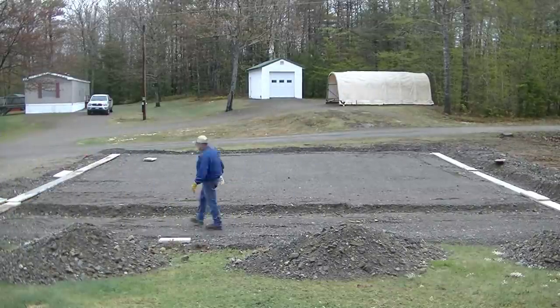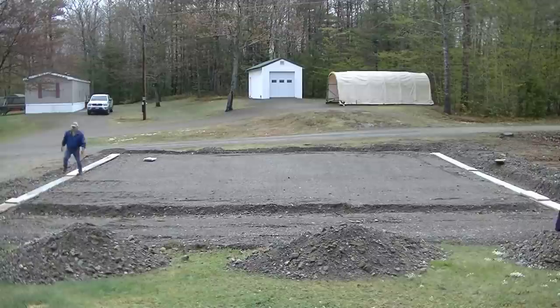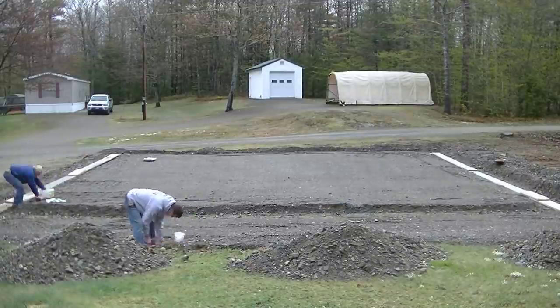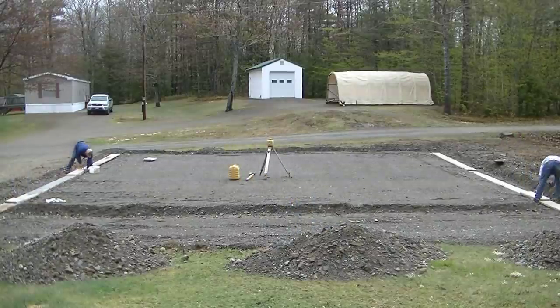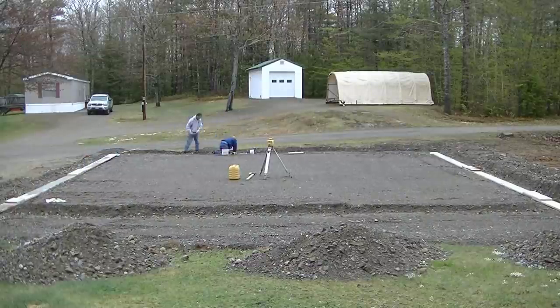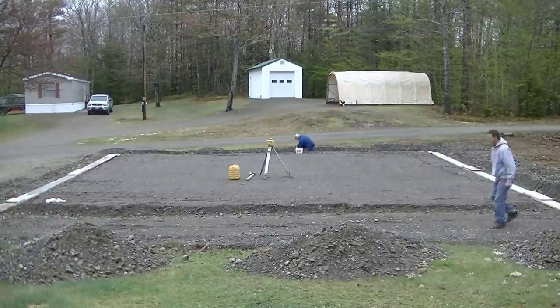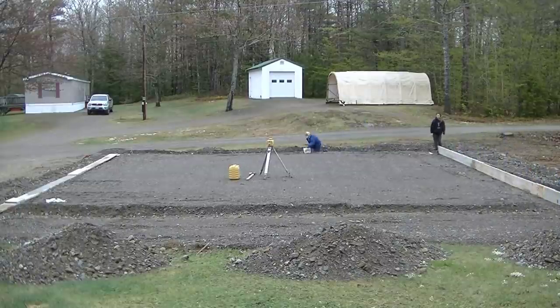Today me and my daughter Tia are going to get these forms up, along with the homeowner helping us out. This is going to be a 6-inch thick slab with the edges thickened to about 12 inches. It's a 60 by 50 slab, but only 60 by 40 of it is going to be the garage. The last 10 feet by the whole width is going to be a lean-to area that he's going to have a roof over.